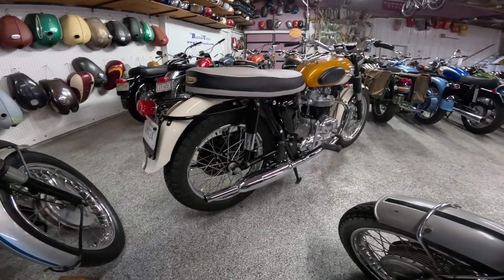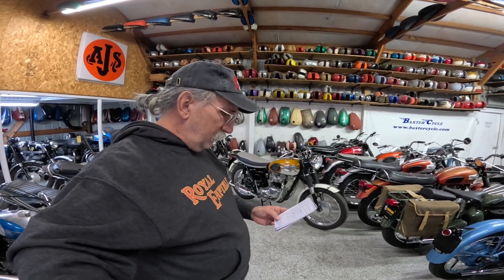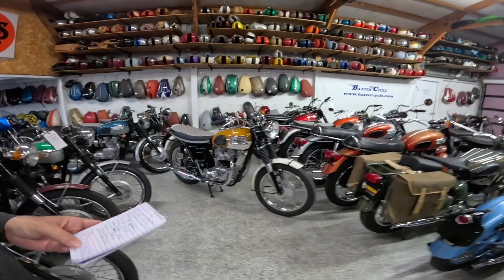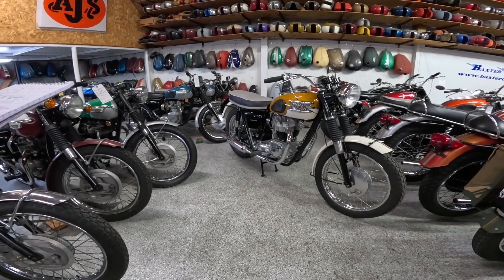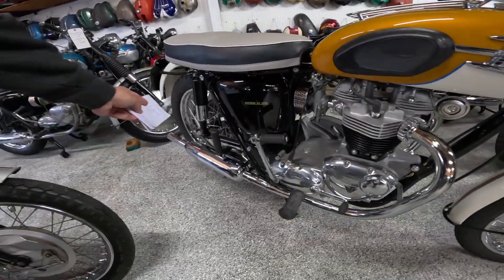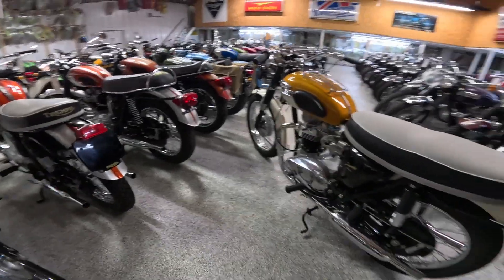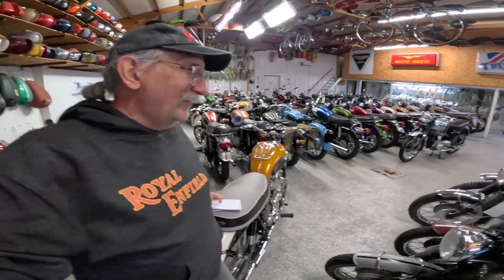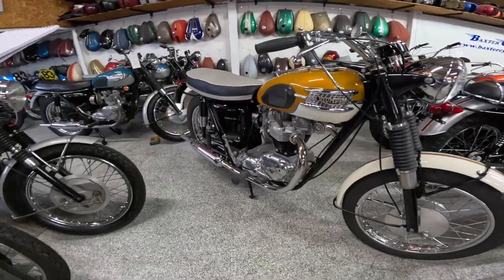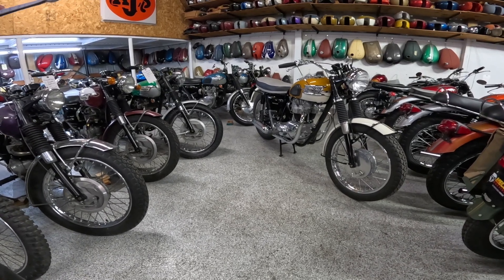I did learn there are basically several variants: there's the TR6 as the generic model, the SS model which I couldn't find much on, the TR6 SR which we think this is — the road sport version. Then there's the SC, which is competition sport. We found pictures of it with high pipes, some had mufflers, some had lights, some didn't. There are regional differences on that, and with Triumphs there are no absolutes. They all had a single carburetor.